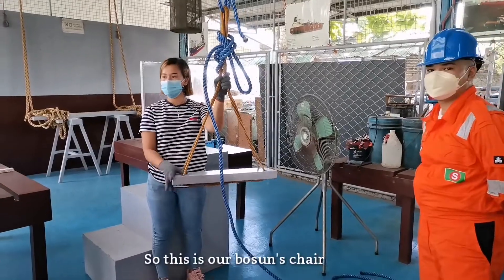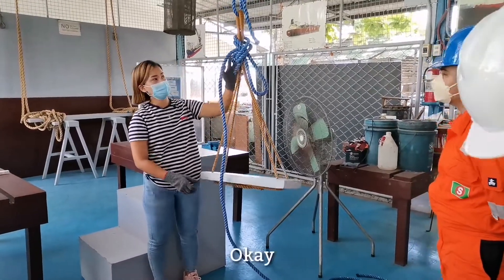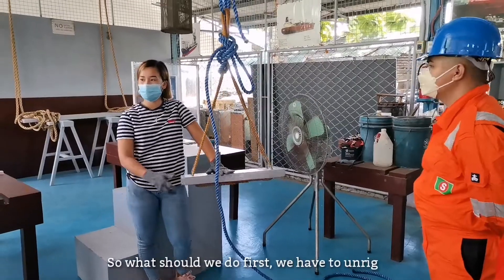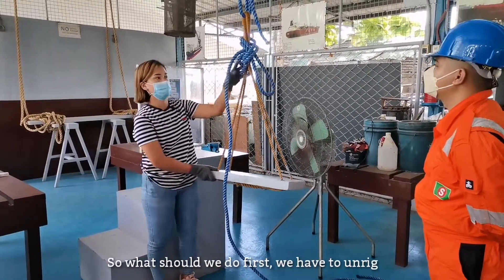So this is our bosun's chair. We have two rigs.